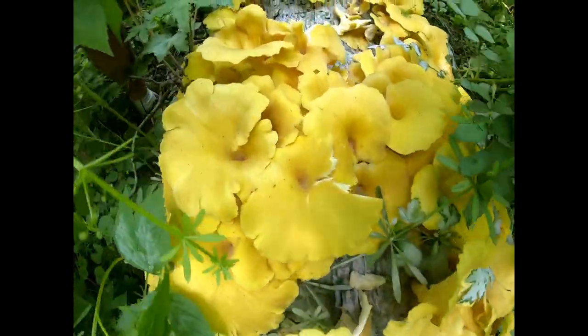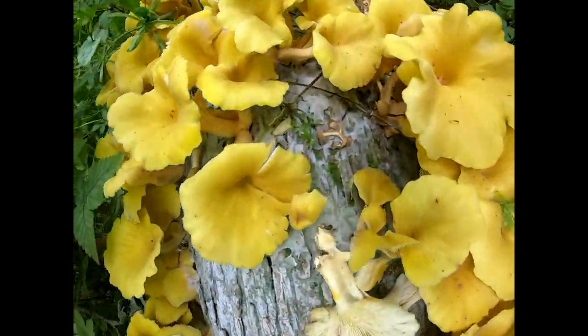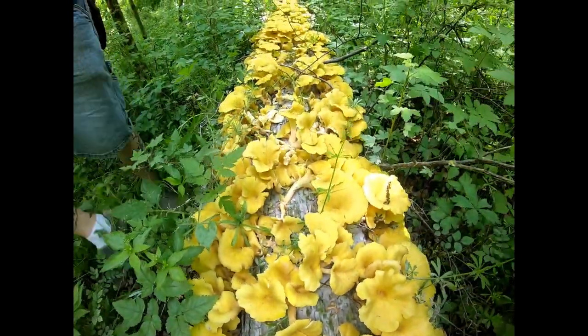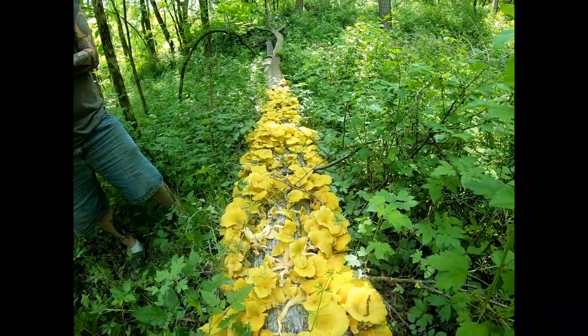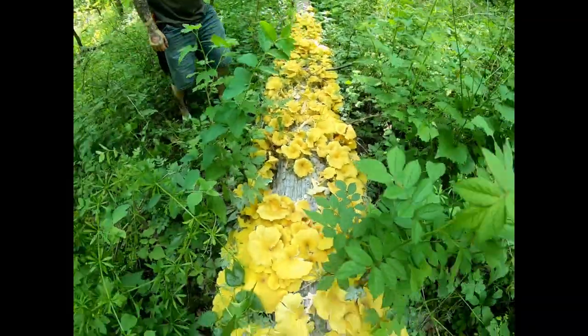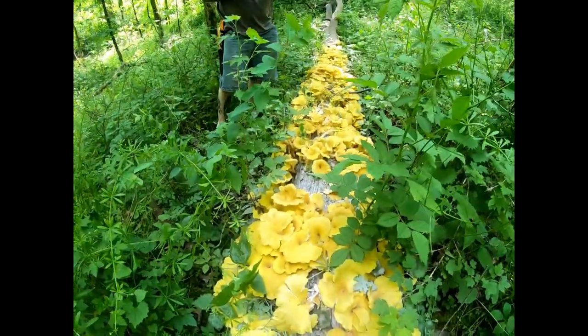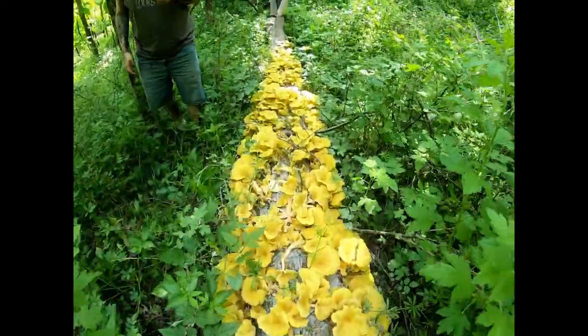Underneath the morel, underneath the old moisture — that's insane. Look at that golden oyster log. Unbelievable, unbelievable.